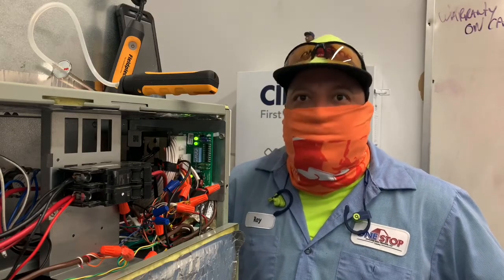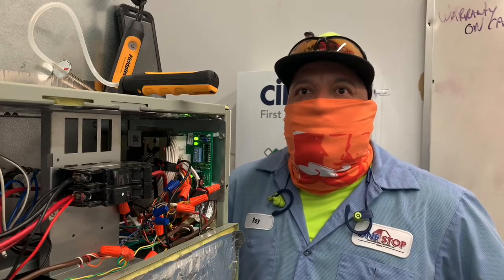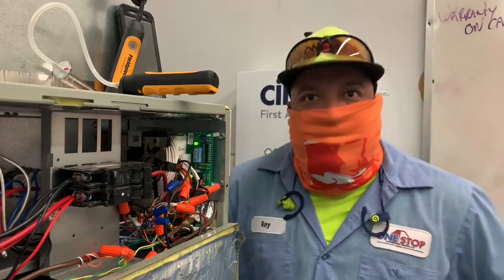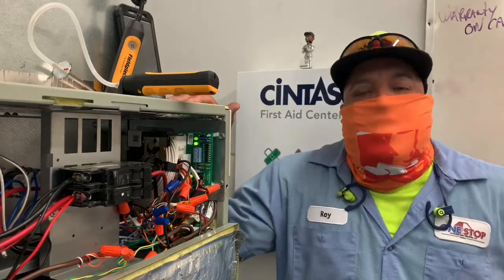Inversely, if you and I walk up here on a service call and we know this thing's supposed to be banging out 800 CFM and we see six blinks — there's your sign. Right? Then we troubleshoot, get our readings, and figure out what we've got to do about it.